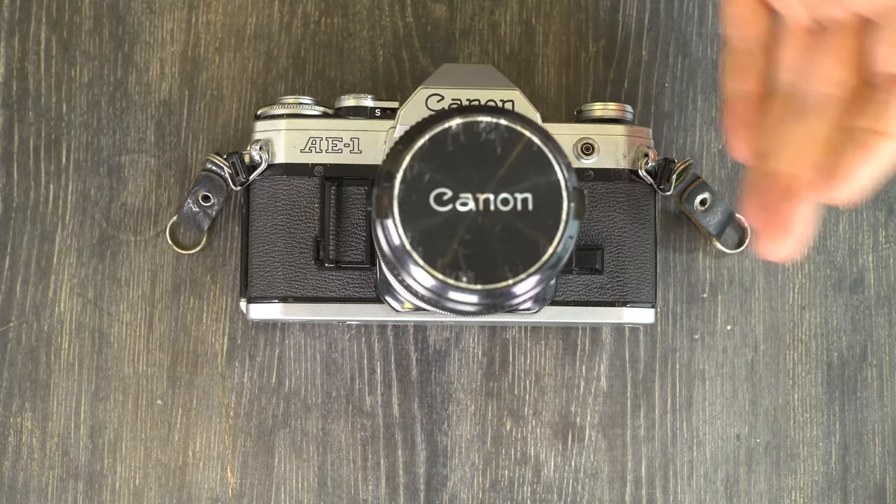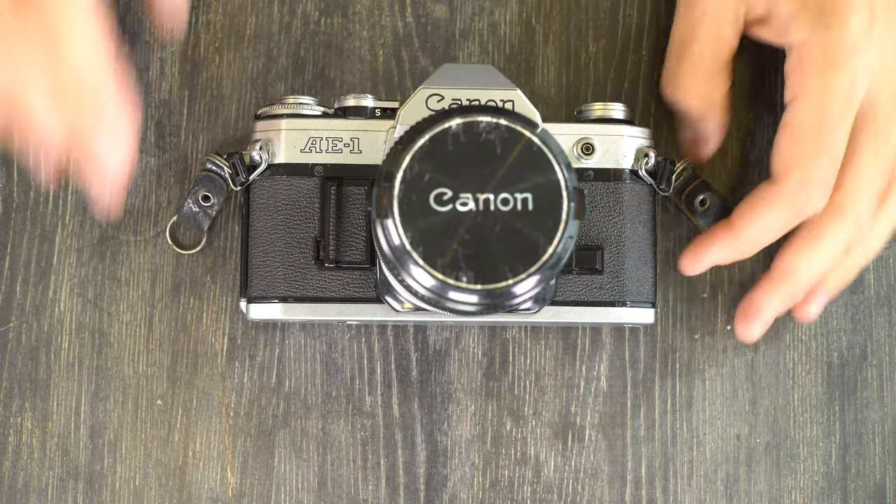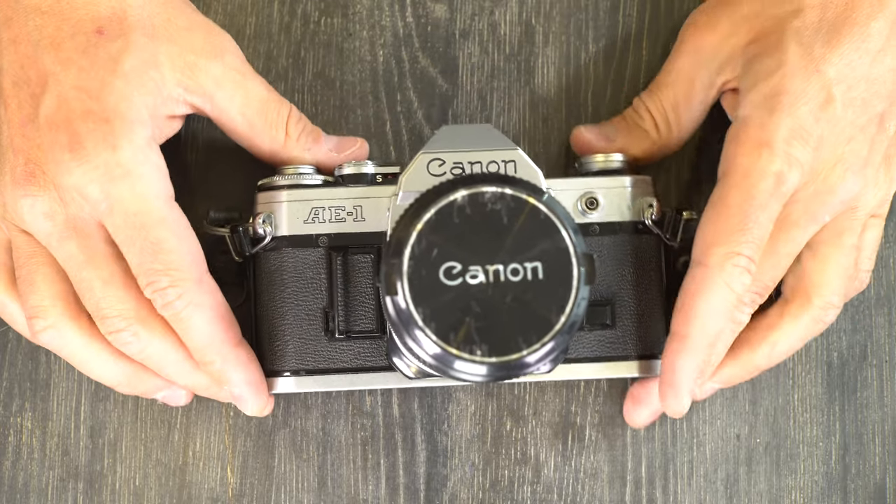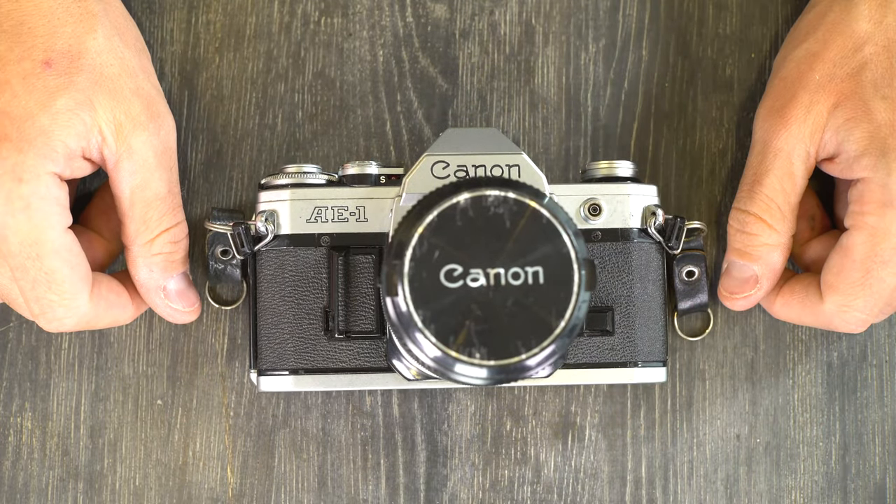And that is our second video on the Canon AE-1. We've covered everything there is to know about how to use it, so at this point you can take it, go forward, and successfully capture images with your Canon AE-1. Thank you for watching. Please give me a thumbs up — that lets me know I'm producing content that's useful to you. Leave questions or comments below; I check every couple of days and answer questions. If you have suggestions for future videos, I'm happy to make those. Thanks everyone for watching and I'll see you in the next video.